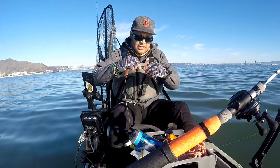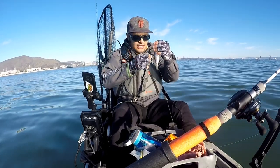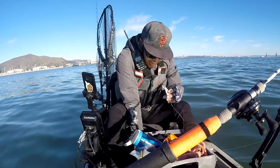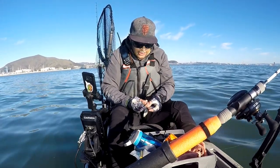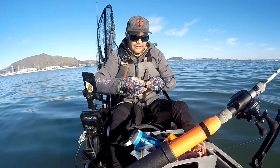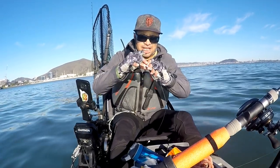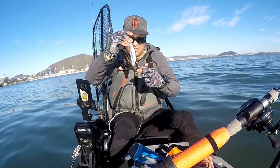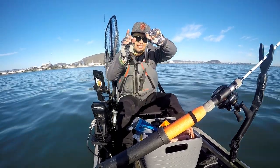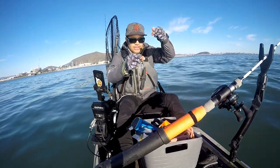I'm going to hook this guy behind the eyeball — that allows for a really secure setup. Then I'm going to take the trailer hook, or assist hook, or stinger hook, whatever you want to call it, and make sure it's seated right in the tail area. I've got these rubber bands — actually my daughter's little hair bands — going with pink. Wrap the rubber band around the tail and hook. Then slide the rig down so there's a little bend, and that bend is what creates the spinning action that imitates a dying bait fish and triggers a bite.